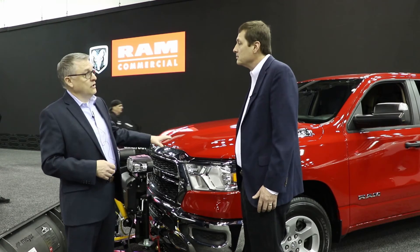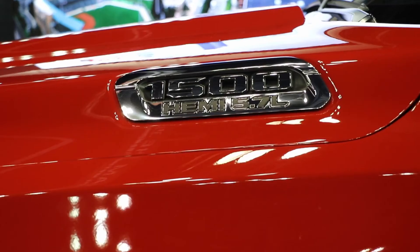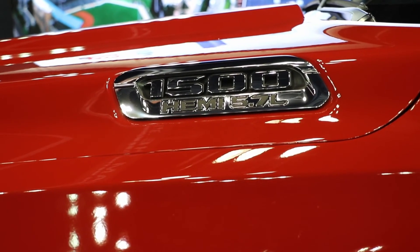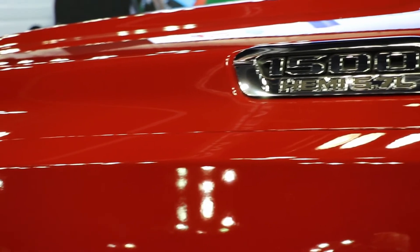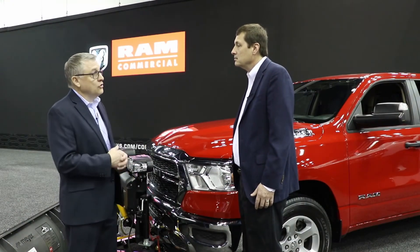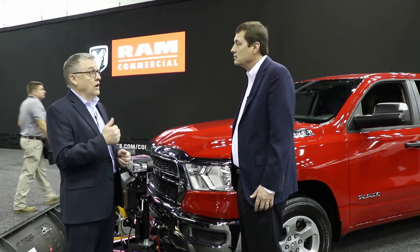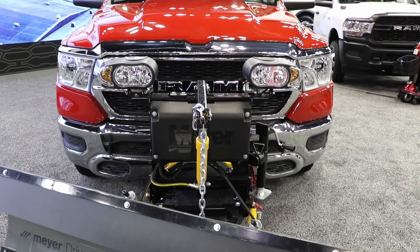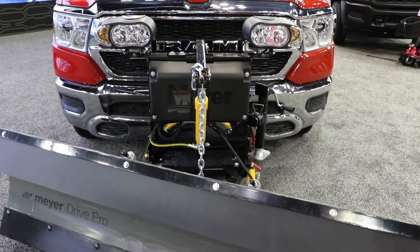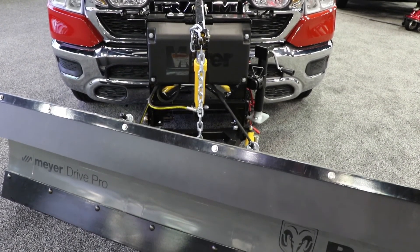We're going to announce the weight ratings a little bit closer to launch, but we're really excited about being able to offer snowplow prep on the 2021 model. We still have the Ram Classic in the marketplace, but we're not adding that capability there — we're adding it on the quad and crew cab. And that's going to be available on V8, so that's the base Hemi, then the Hemi with e-torque, and also our EcoDiesel. Those three different powertrains with our eight-speed transmission will allow you to plow snow.